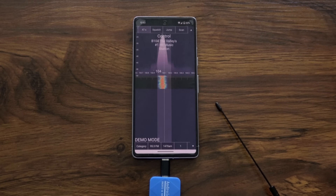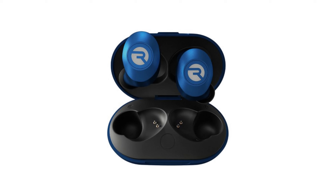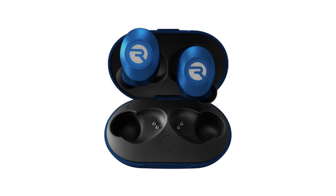The audio outputs either through the phone's speaker or headphone jack. If your phone doesn't have a headphone jack, the audio can be output on Bluetooth for wireless earbuds.